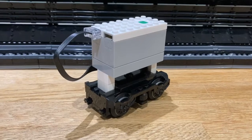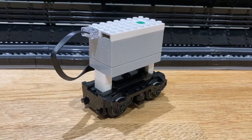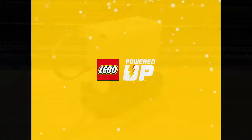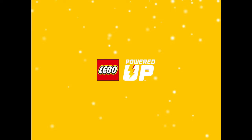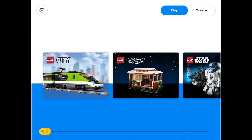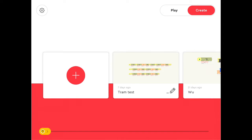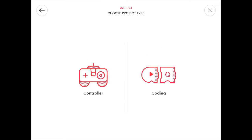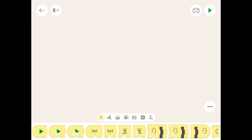The next thing we need to do is open up the Powered Up app. If you haven't got it, go to your app store and download the LEGO Powered Up app. We click on the LEGO Powered Up icon and we're met with a menu screen. We click on 'Create' in the top right, then click the big red circle with the plus in it. We'll call it 'train', and now we click on 'Coding'.